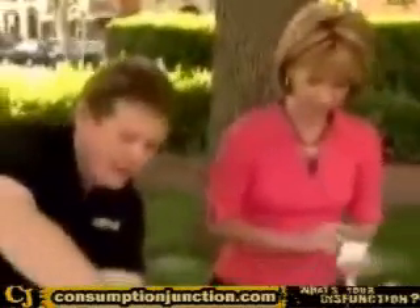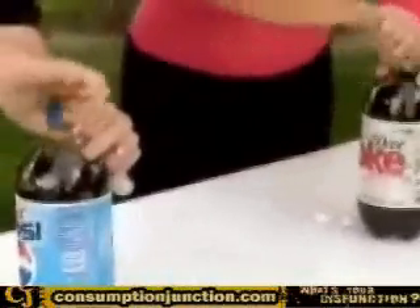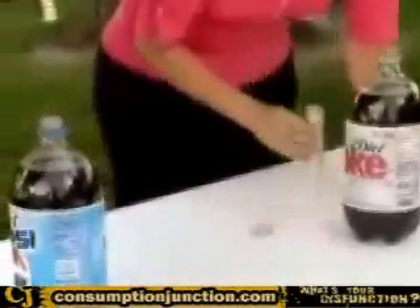Now let me open this up here. You can open yours up as well. We're just using diet just because it's less sticky when there is a disaster.